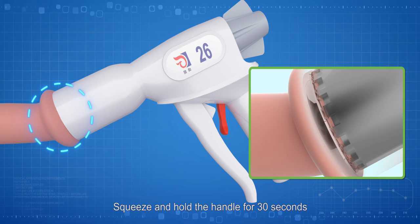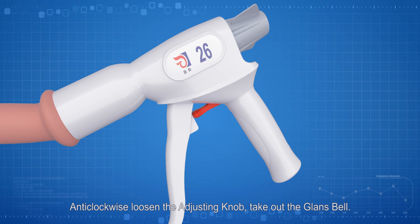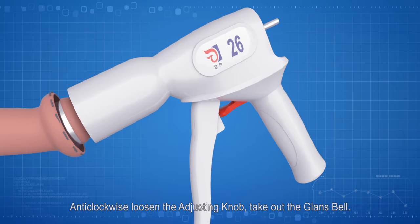Return the safety knob to the original protective location to help the trigger homing. Anti-clockwise, loosen the adjusting knob. Take out the glans bow. Separate the cut foreskin from the penis.